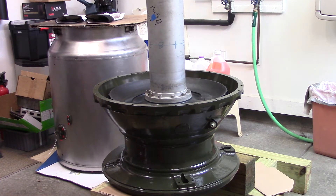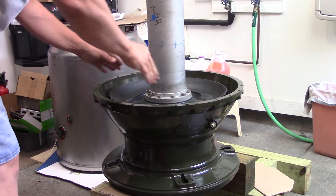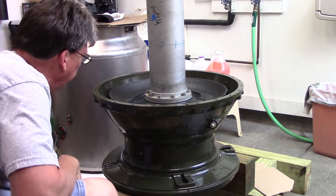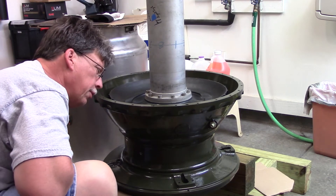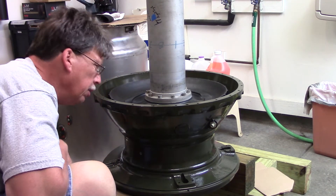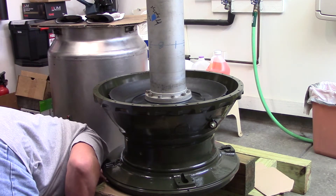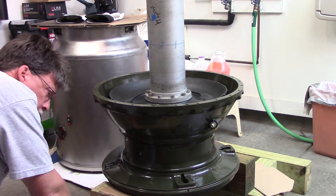We want to keep some tension on it so it doesn't fall. These bearings are self-aligning — they have a swiveling capability, so we need to be careful. Looks like we're in place, and that is close — which is what we're aiming for. The hub is down against it — yeah, that looks like it used to look.